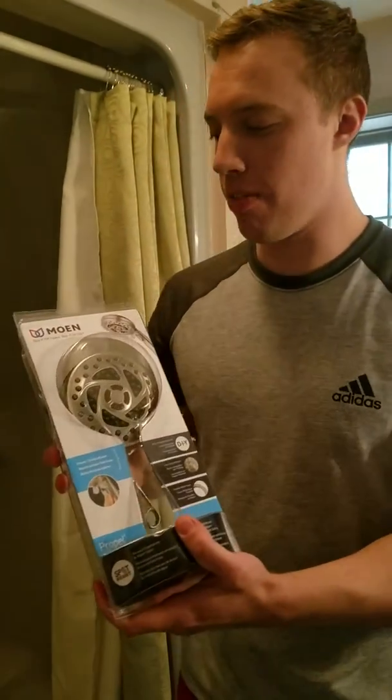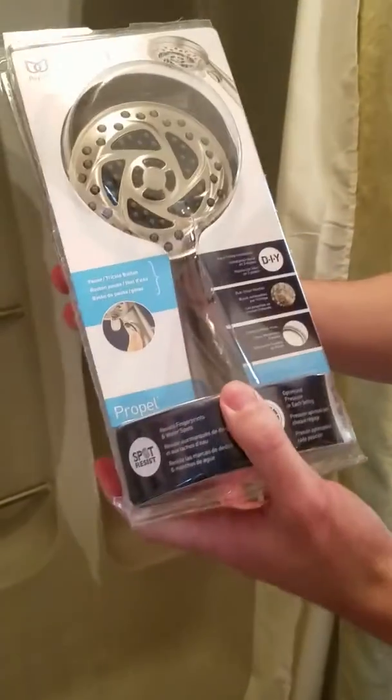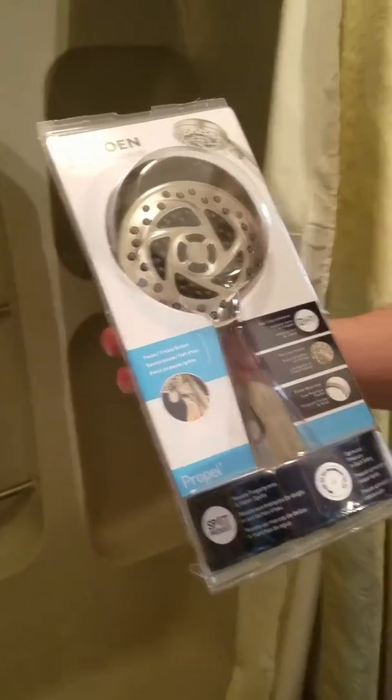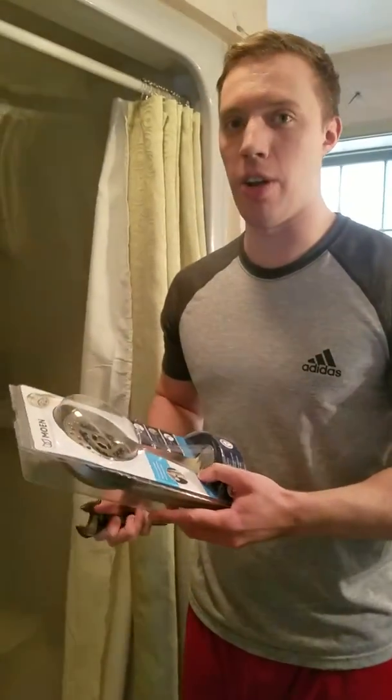I'm going to do a quick installation of the Moen Shower Head DIY. It says five settings. I think we got this on Amazon or the store or something. It's an easy three-step process, so I'm going to show you how to do that today.